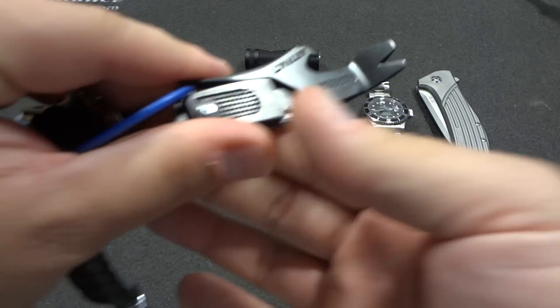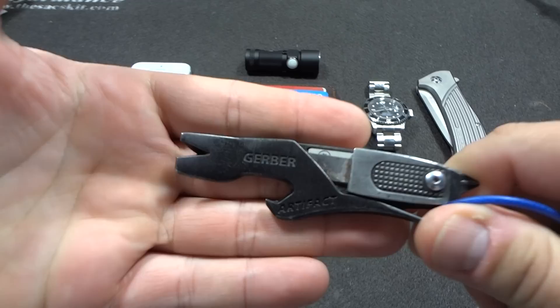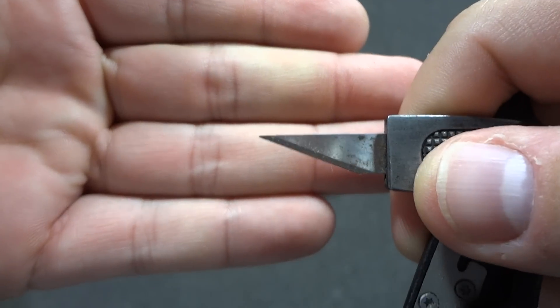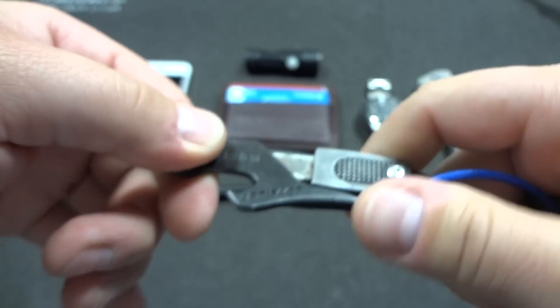I still have my little Gerber Artifact — same blade, a little rusty. I rarely use it since I carry my knife.